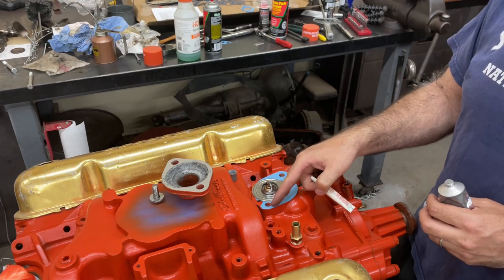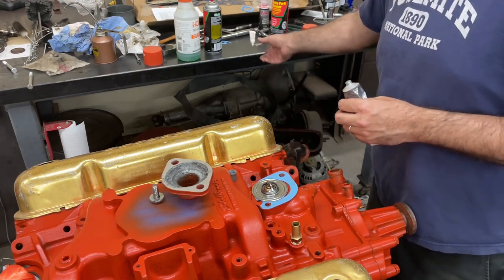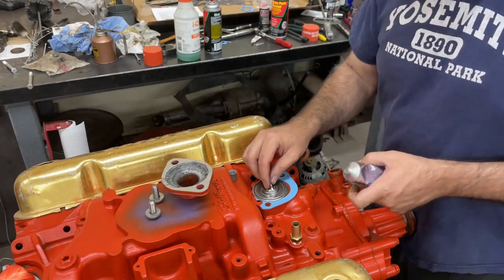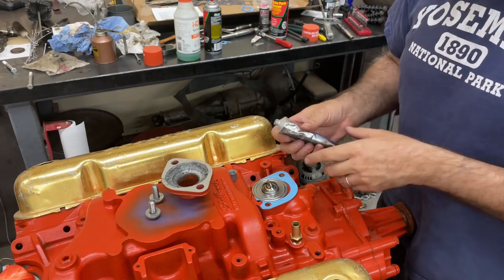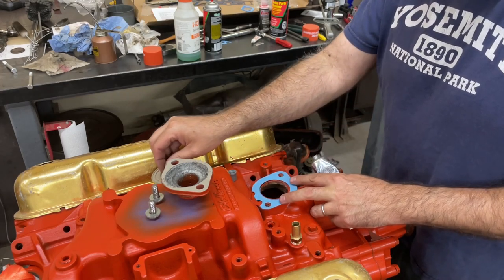I know my small block Ford does, so you've got to use thread sealant, otherwise it'll leak out of the threads. Every manifold is a little different. I'm using the UltraGrey - according to their website it's good for thermostat housings, so that's what I'm going to use.